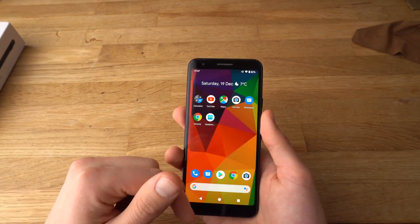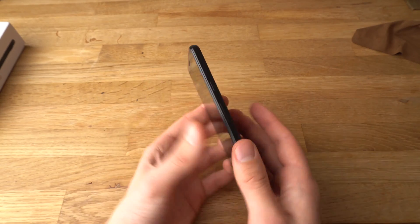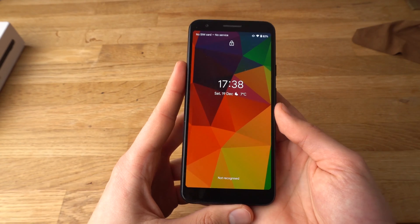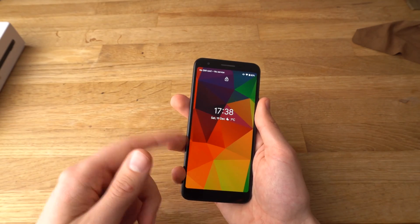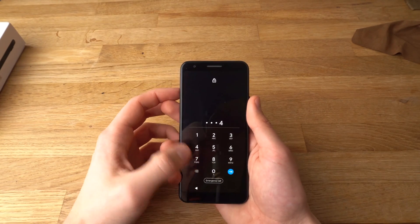And you see, it's all working. If you try with another fingerprint you haven't set up, it will say 'Not recognized.' So if you want all your fingers to be able to unlock this phone, simply repeat this step one more time and set it up for each of your fingers.